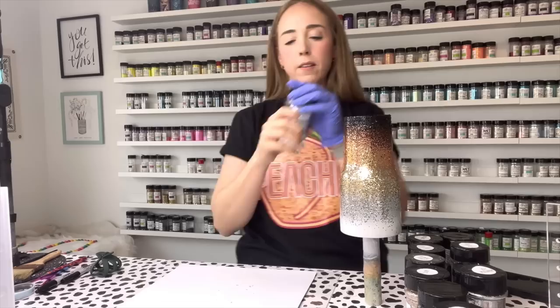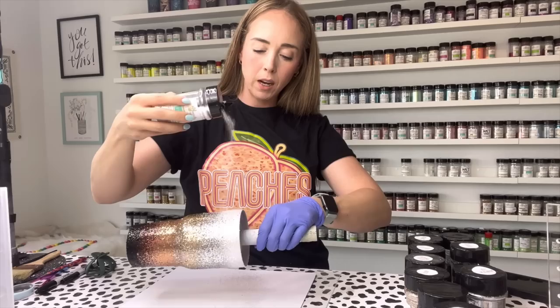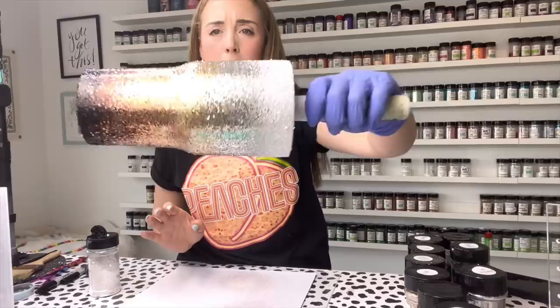For white we're going to use Parabitie - not chunky Parabitie, just regular. Because it's our lightest color, I'm going to go a little heavier than I did with all the other chunky cuts. I really want to build up that coverage before I go in with the fine cut silver, because I don't want that white to get too contaminated with other colors. You can see the difference in coverage with the white versus all the other colors.